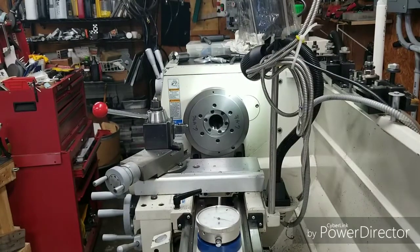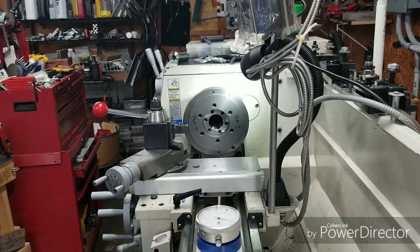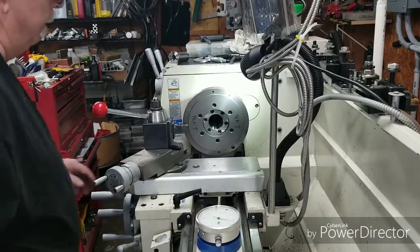Today we're going to be turning this back plate to fit my 8-inch free jaw chuck. We're going to get started here.